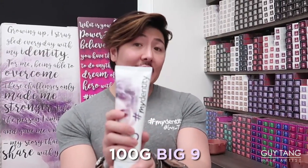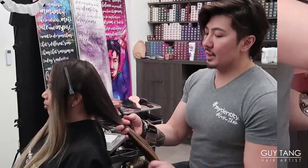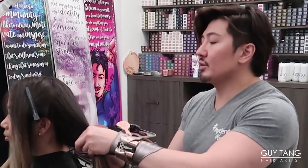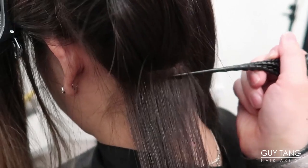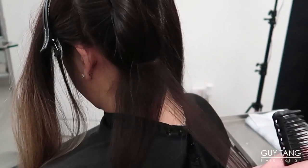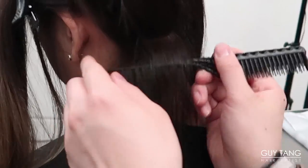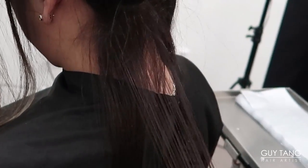I am gonna use Big 9 with 40 volume. I don't want Big 9 to over-lift her hair, so I'm gonna mix it 1-to-2 ratio with 40 volume. My goal is to connect the highlights, so I'm not gonna highlight every single section — I'm gonna leave some out. I'm gonna start on the left side of her nape here and micro-highlight it. This will be a baby light in the nape; I'm gonna take thin, fine slices. Let's take this thin section and backcomb it up into the scalp edge.